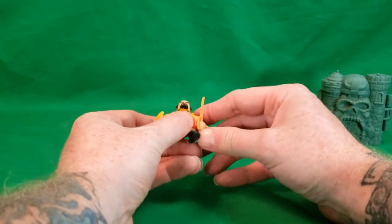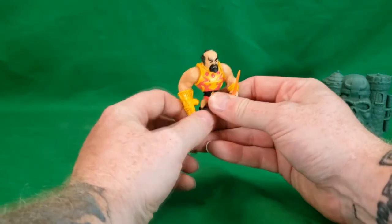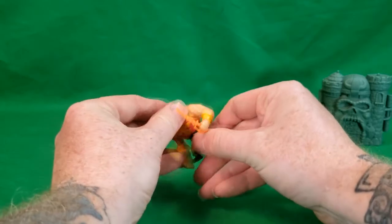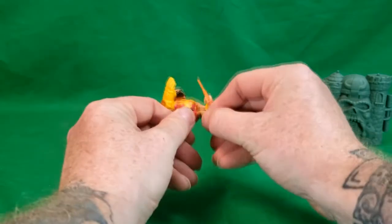As for articulation, the only articulation — the arms move, both arms move all the way around. And the head moves, and the waist moves. No leg articulation.